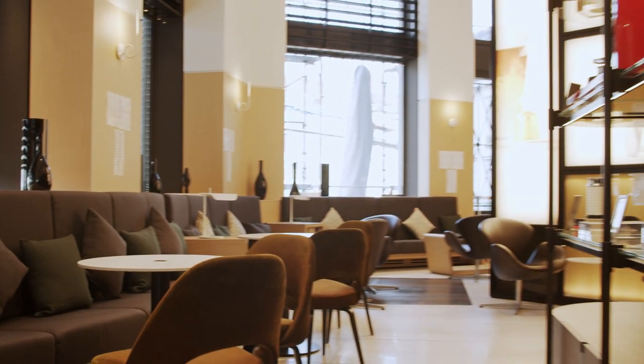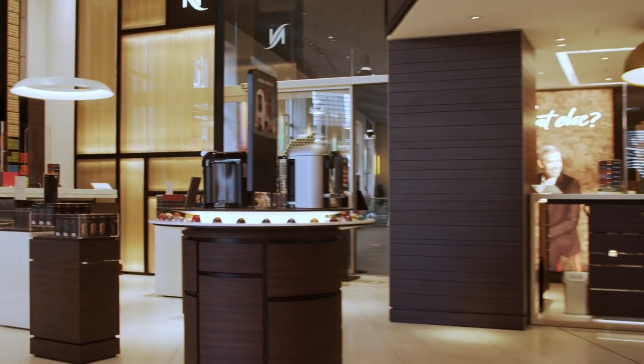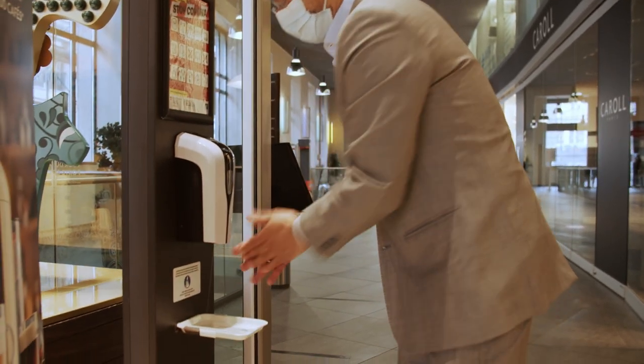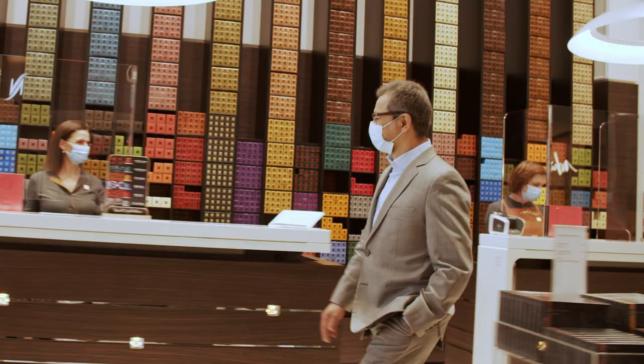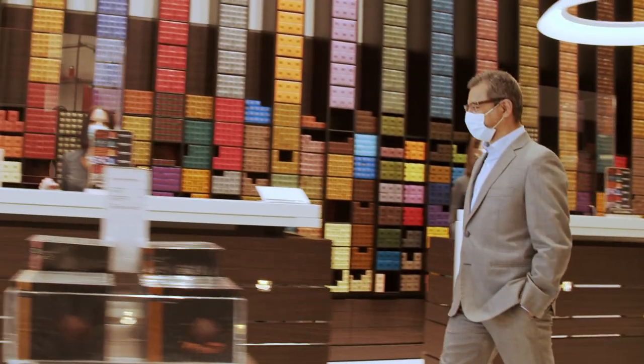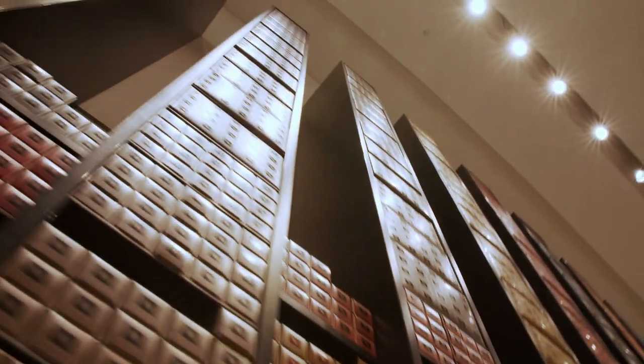Welcome to the Nespresso Edition campaign. We are here in the Nespresso boutique in Lausanne. I am Alexi Rodriguez. I am Colombian and responsible for the development of the Nespresso products. I am proud to be part of this campaign and I try to give you joy and inspiration.